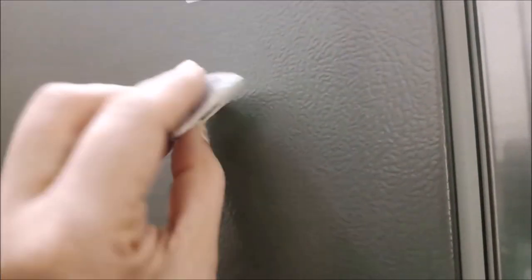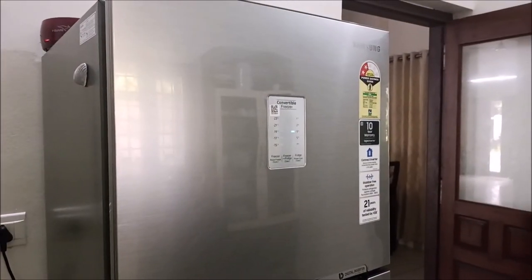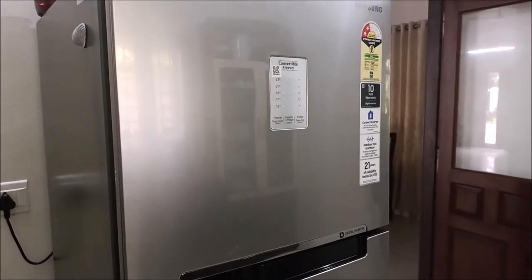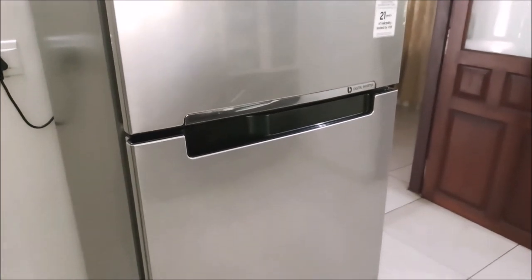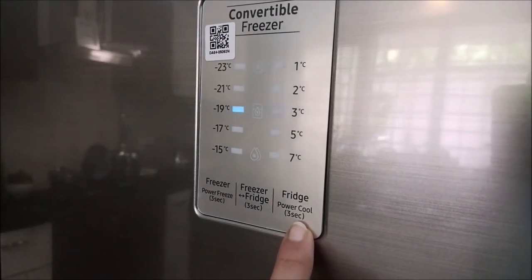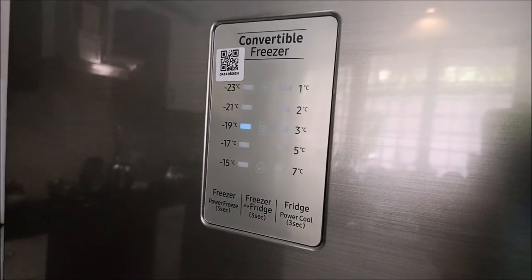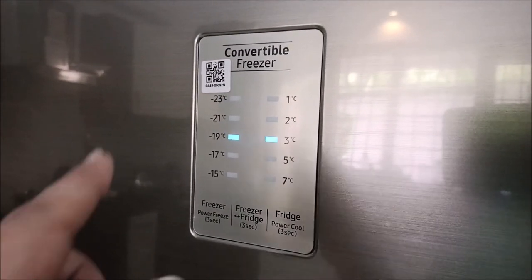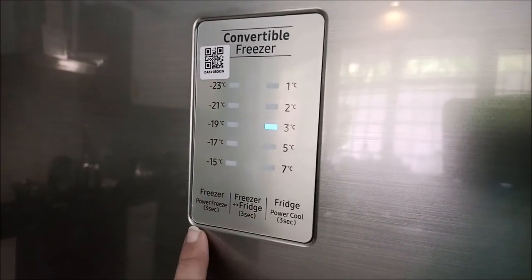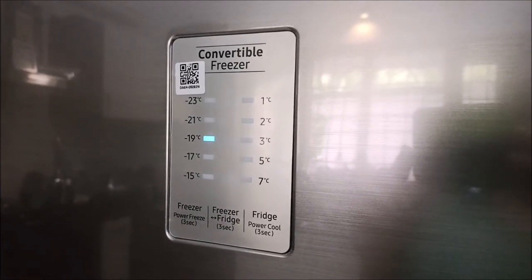This is the fridge. This is a rack duty box. This is a convertible freezer. We need the freezer to use the fridge — not in the freezer mode. Because we don't need to use the ice, we need to use the fridge.